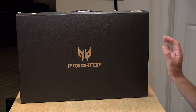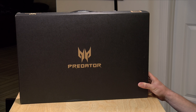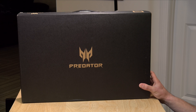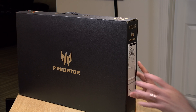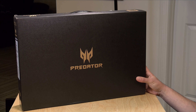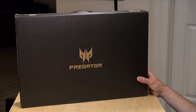Hey everybody, it's Lon Seid, and it's time for another unboxing. I just got in on loan the Predator Helios 300 from Acer. This is a gaming laptop which has a discrete GPU on board. This one is equipped with an i7-11800H processor, a 1080p 144Hz display, an RTX 3060 GPU, along with 16 gigabytes of RAM, and I'm going to unbox this now and we'll have a full review coming up soon.